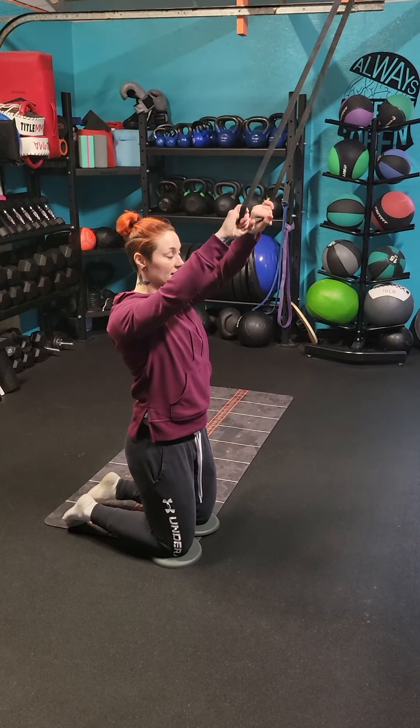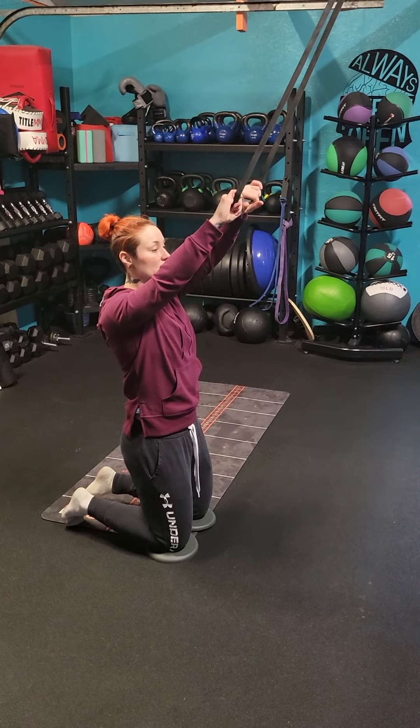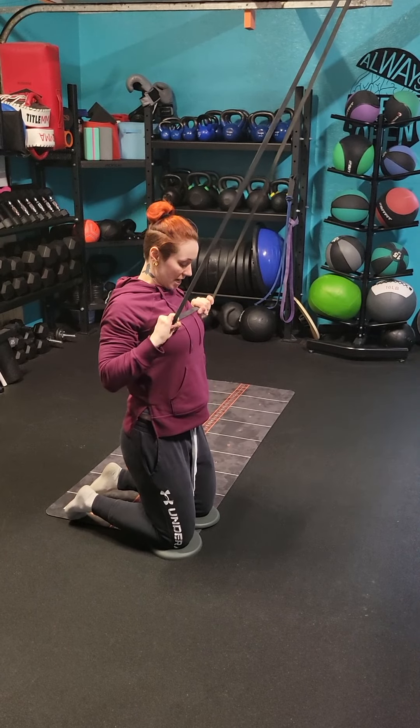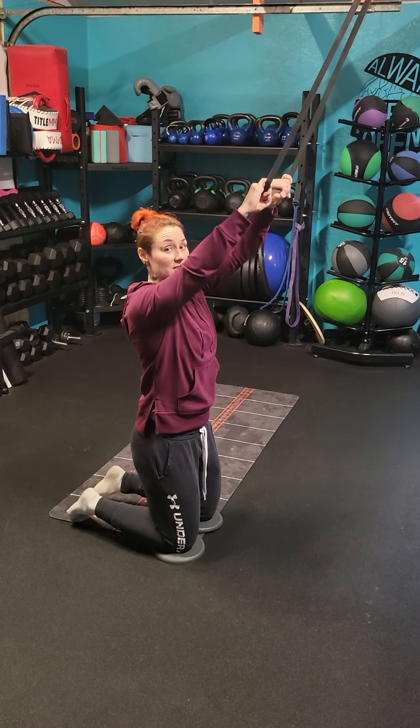We're going to go ahead and get the shoulder set back. I'm going to slightly lean back in this position, making sure I'm nice and braced — pulling the belly up to the spine. We're going to take a deep breath in and roll right to the top of the chest. Big breath out. Bring it back to the starting position.